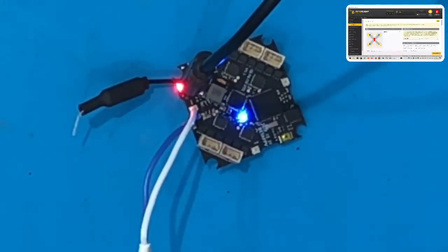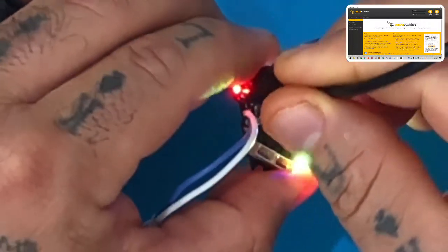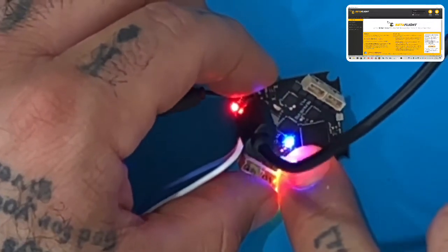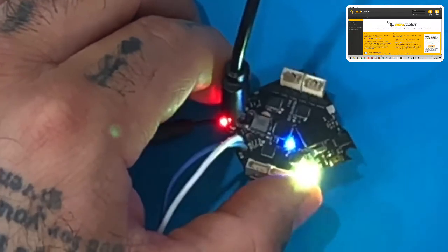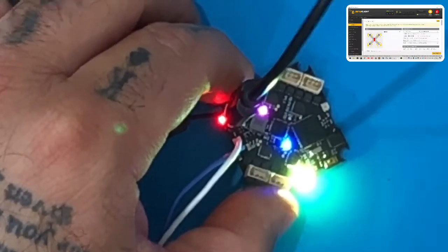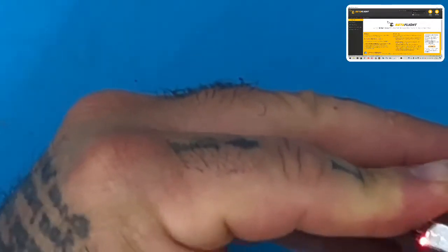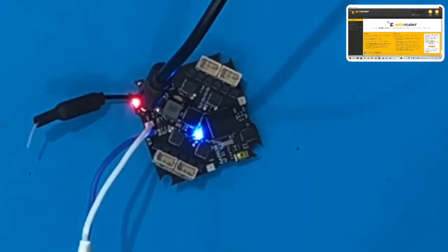The green light only comes on if you use DShot 300 or DShot 600 — it's weird. There's a green light that's supposed to indicate the flight controller is powered on. If I plug this in I should have a small green light right here next to the blue light — that's for my receiver — and that doesn't work. So when you try to bind you get this solid blue light and won't be able to bind. If I change to OneShot 125, which it says it supports, and disconnect and plug back in, my green FC light is gone. Long story short, this is becoming a problem.